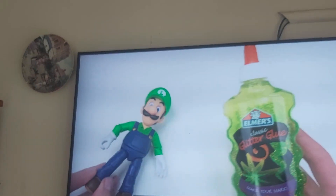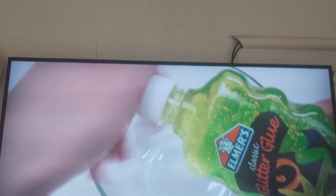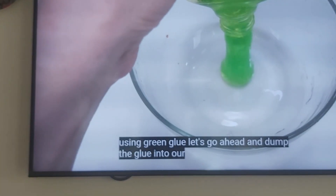For this slime, I'm using green glue. Let's go ahead and dump the glue into our bowl.